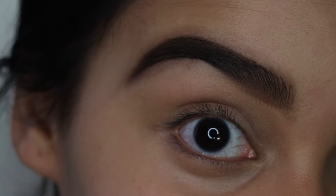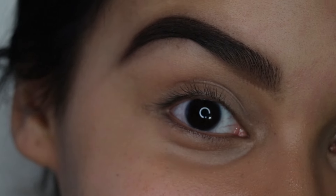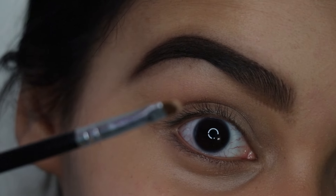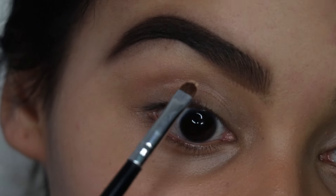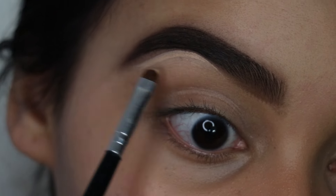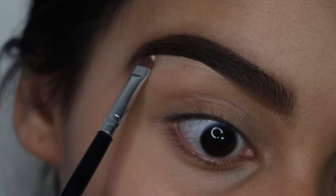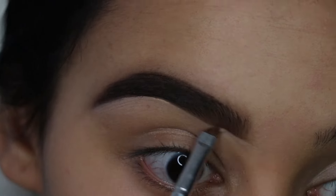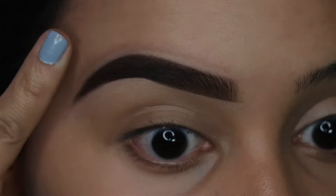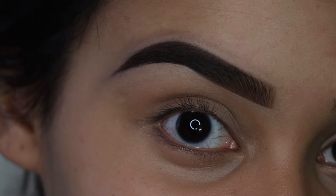Now I've got to clean these bad boys up because just look at that — they look crazy. So I'm going to take some of my Maybelline Fit Me Concealer with this little tiny Morphe detail brush and start cleaning them up. See that? Big difference.